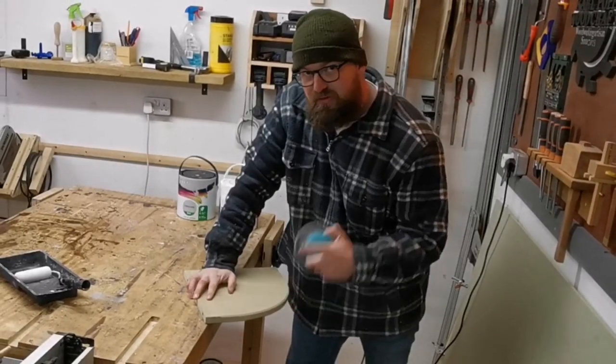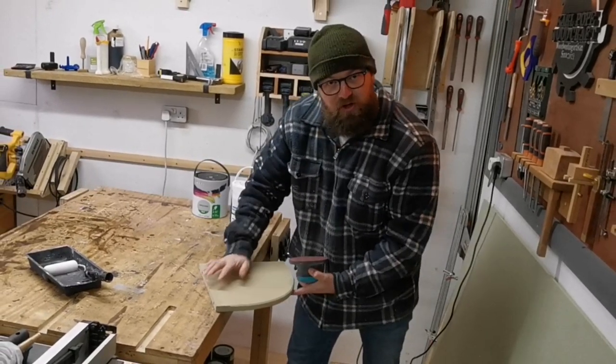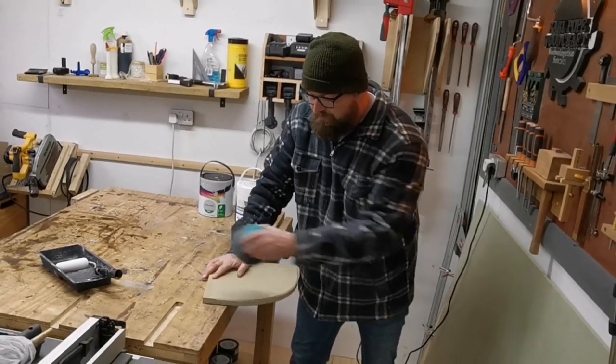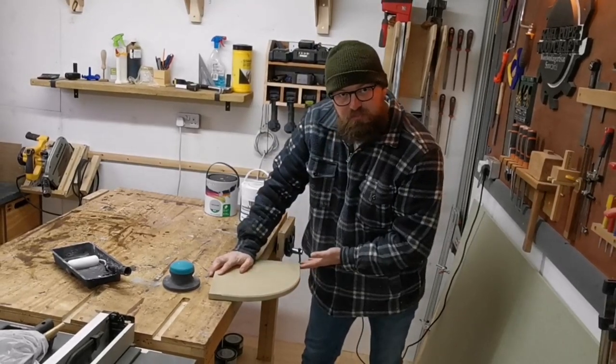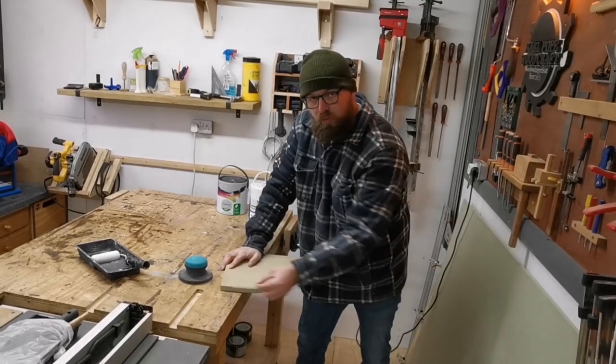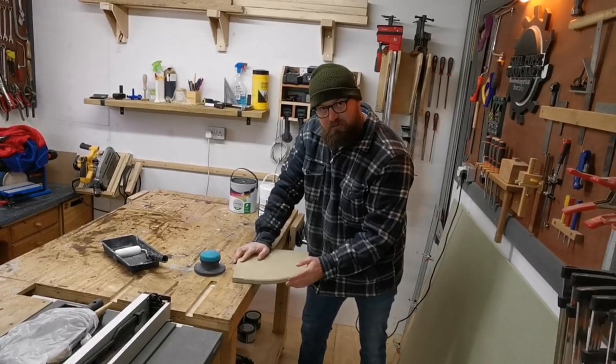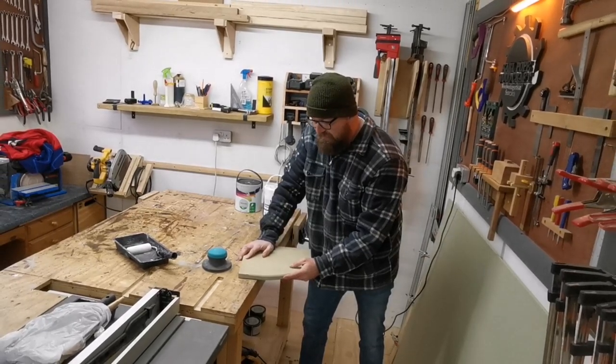I made an extra shelf accidentally on purpose — I had one ready for that unit down there and thought this would be a great example to show you, because we can't do anything to this bare edge apart from sand and paint. We can't put a wooden trim on there or anything else like we normally do on our shelves, so we're going to go directly onto the bare edge of MDF with paint.